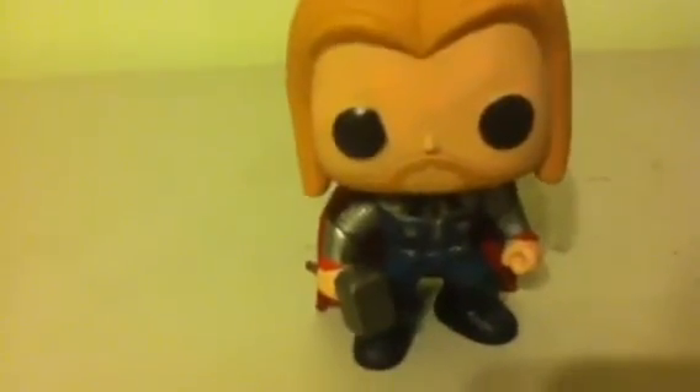So basically, this is the Thor, and as you can hear the sound — it sounds hollow in there. You can see the inside of it. So there's a huge hole, and there's a ball deep inside there.